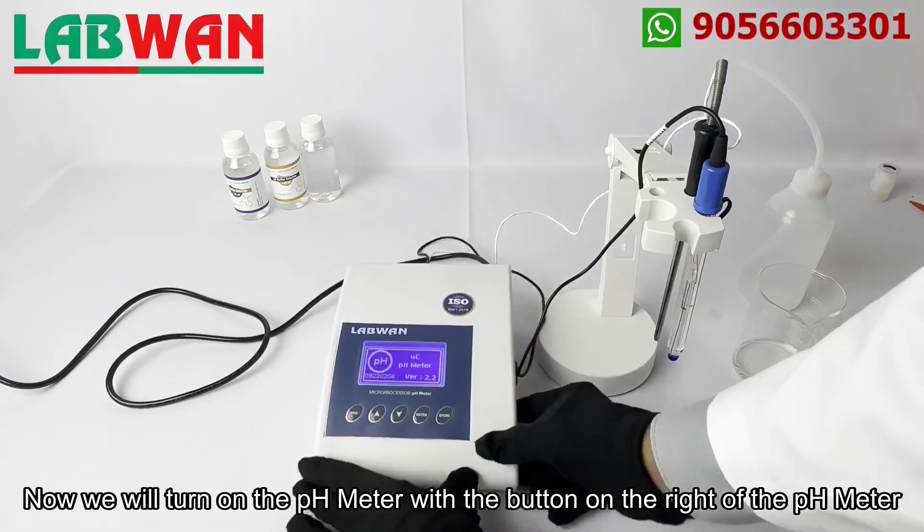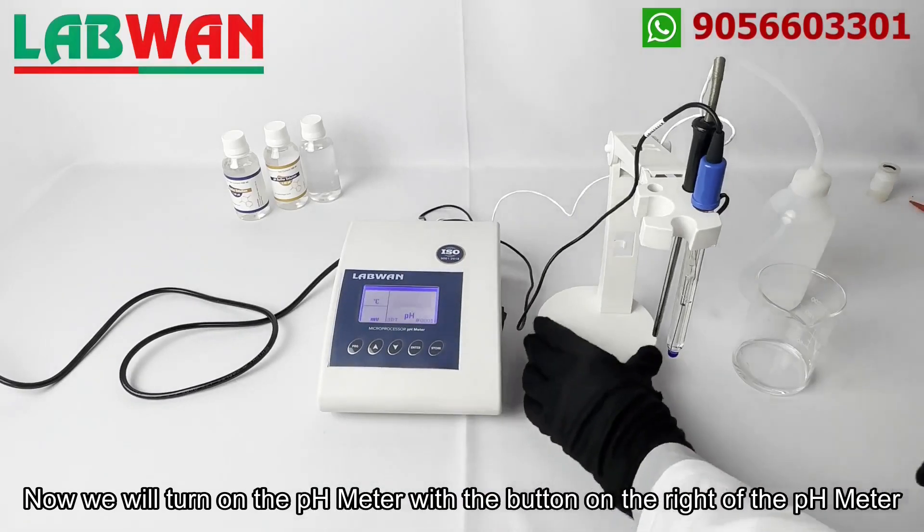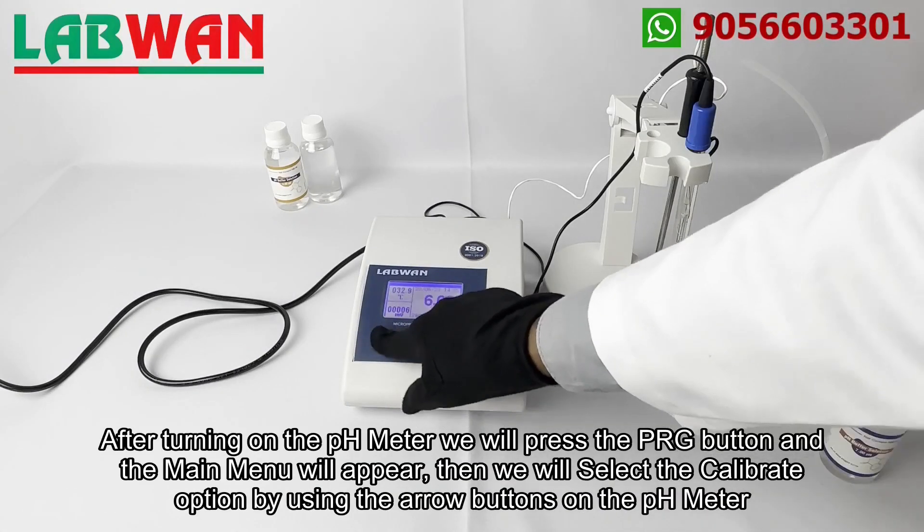Now we will turn on the pH meter with the button on the right of the pH meter. After turning on the pH meter we will press the PRG button and the main menu will appear.